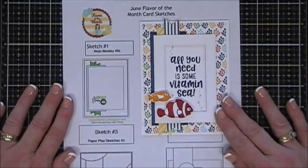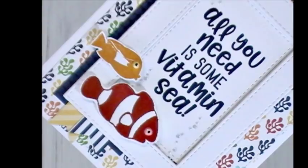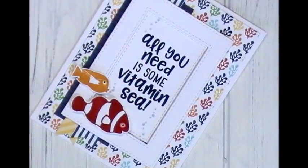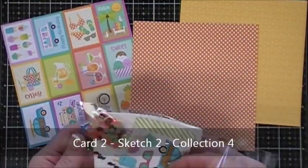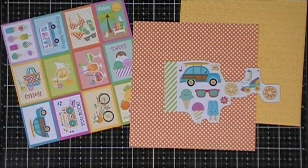The nice thing about the sketches is you can kind of use them as a guide - that's what I try to do. Here's some close-ups. Now we're going to make another card - card number two, using sketch number two and collection number four. I love the Doodlebug pattern paper.